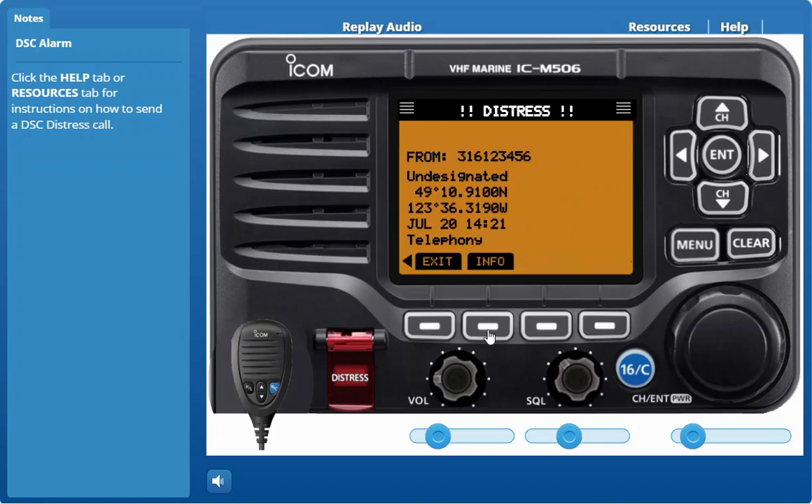Push the right key and then push info to display the transmitted distress call information. A distress alert default contains your MMSI number, nature of distress, and position information.